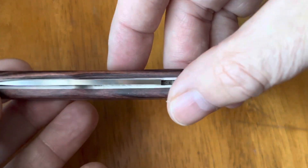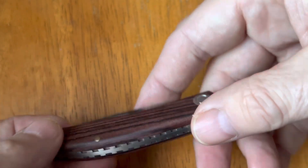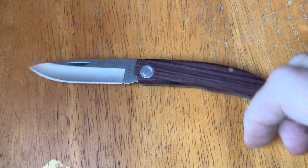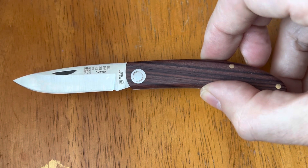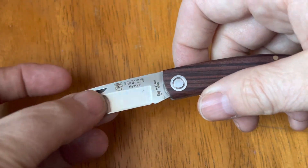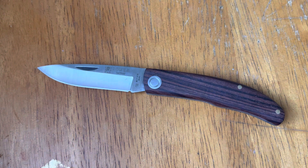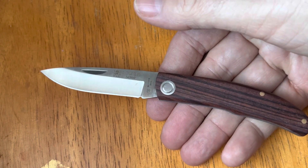You can see the stainless steel liners and you can pinch this out — you don't have to use the nail nick. And here is the knife. Look at that beautiful little knife, made in Spain. Nice little blade, a little drop point, hollow grind. This is 4116 steel, so it's going to be a very basic steel but very easy to maintain. Similar to the steel used on a Swiss army knife.